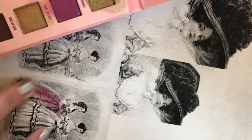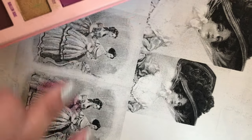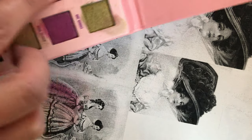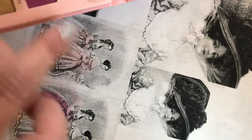Basically all you do is you have your black and white printout, and then I just use my fingers to smudge in the background. Just play around with the colors.